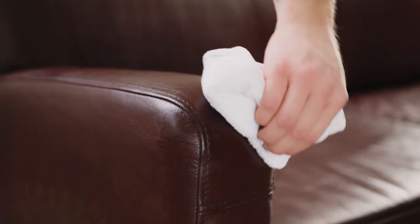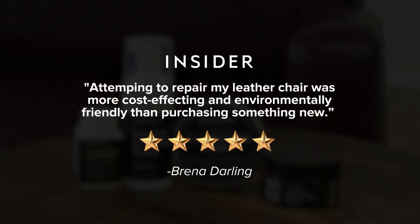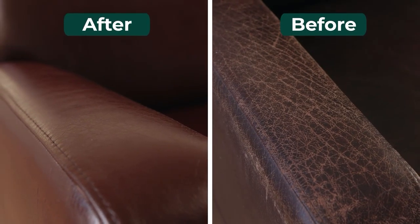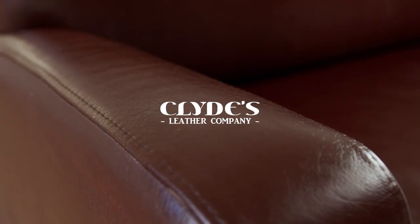There you have it — old leather renewed. Join 50,000 plus in rekindling the past. Even the press adores it. This worn-out sofa now appears new. Clyde's Leather Company, preserving cherished memories, one restoration at a time.